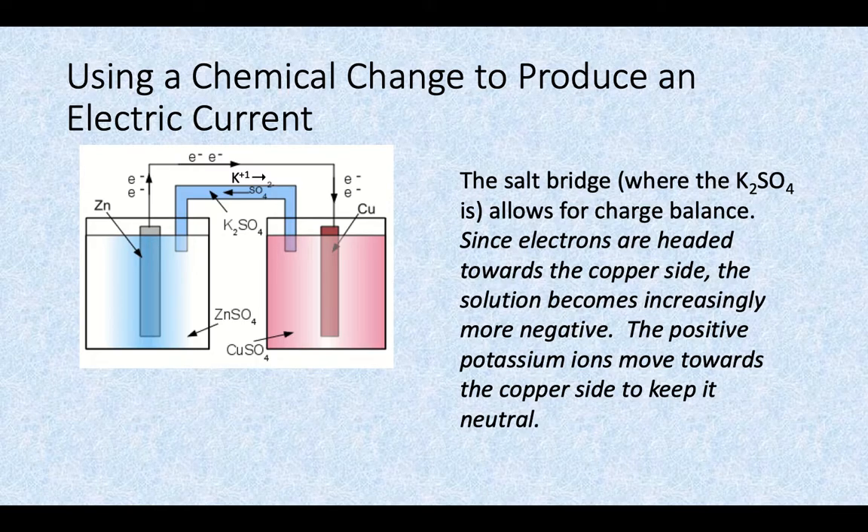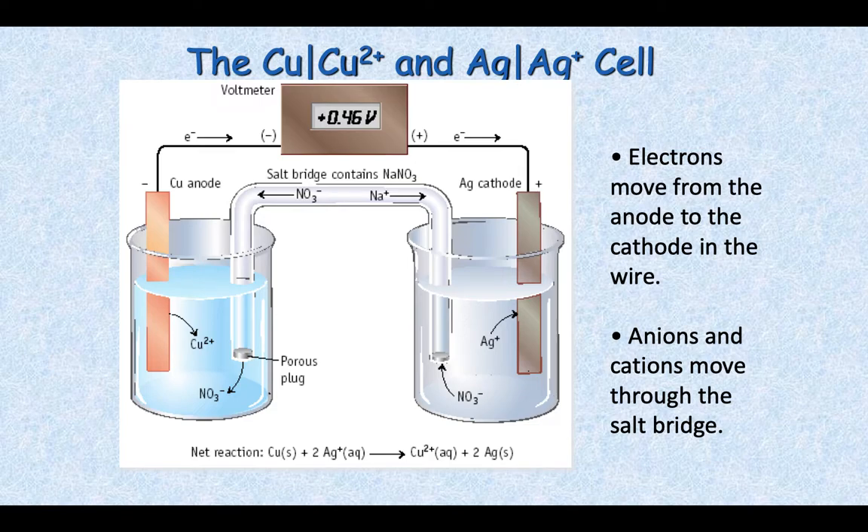The salt bridge also keeps the charge in check for the right-hand side. Since electrons are headed towards the copper side through the wire, that solution is going to start to become increasingly more negative. So the potassium ions from the salt bridge move towards the copper side to keep it neutral — you can see the K⁺ with the right-hand arrow. Potassium heads to the right, sulfate heads to the left, in order to keep the charge in balance. In summary, electrons move from the anode to the cathode through the wire, while anions and cations move through the salt bridge to maintain charge balance despite electrons leaving or entering.